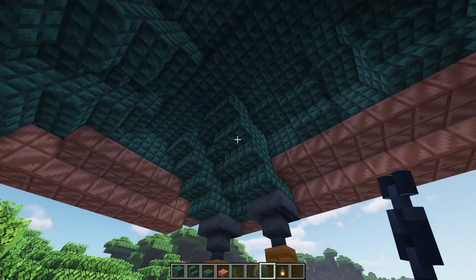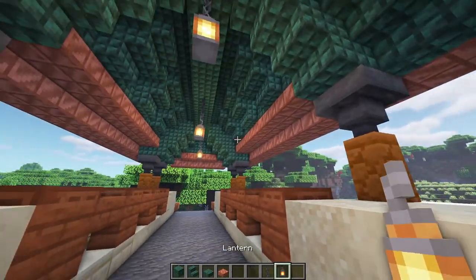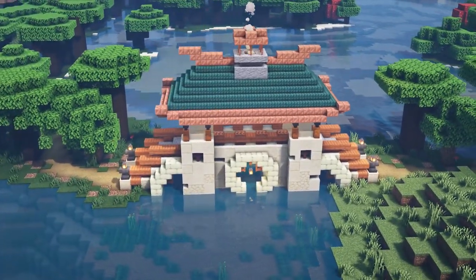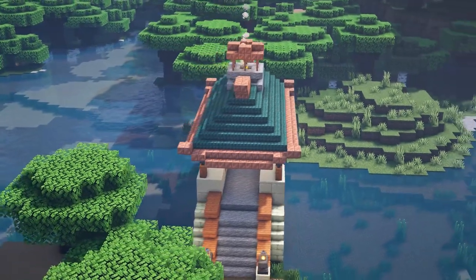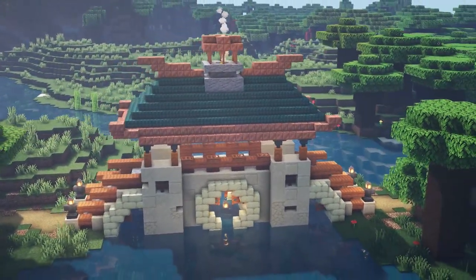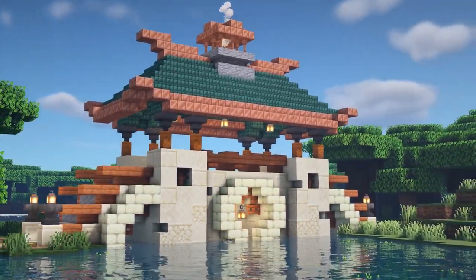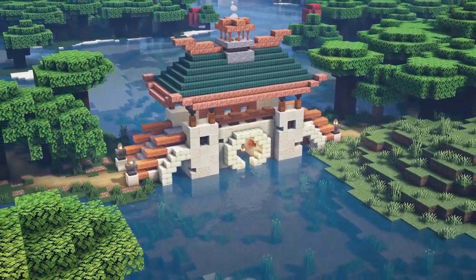The final touch is some lighting — place a chain between the two first stairs with a lantern, a chain in the very center with a lantern, and another chain on the other side with a lantern. And there we go — the interior is sorted and the bridge is complete! I am very proud of this one. I love the use of the copper with the dark prismarine for the roof — it's a match made in heaven with the acacia bringing color to the sandstone base. The little tunnels to let water through are my favorite part. This would work brilliantly in any Asian or Japanese themed area. If you enjoyed the video please leave a like and subscribe, and thanks very much for watching — until the next one, bye!